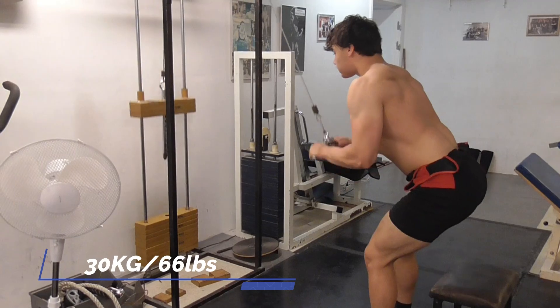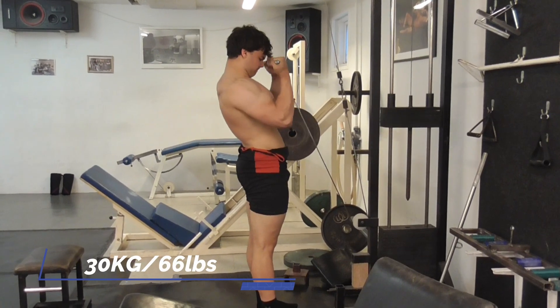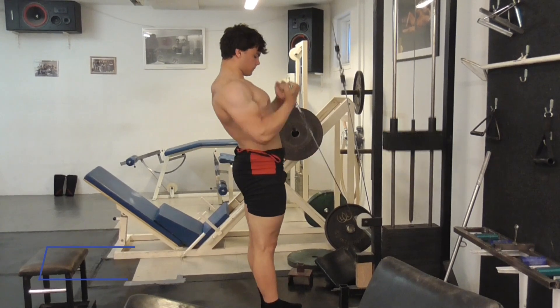I ended the session with some tricep pushdowns and bicep curls, and tried to keep these fairly clean. The gains-to-fatigue ratio needs to be as good as possible.